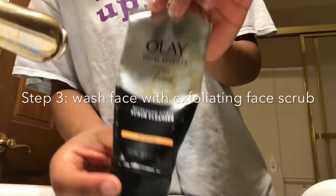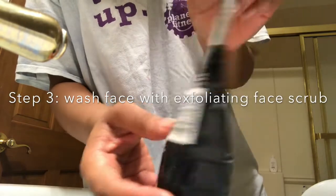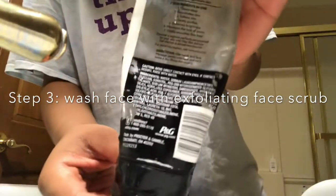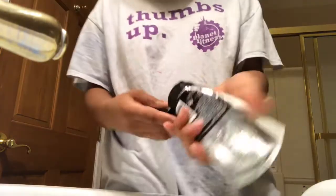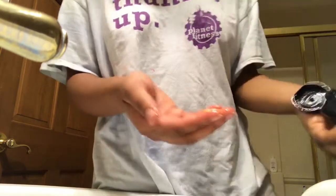Next I'm going to take my Olay Total Effects 7-in-1 Exfoliating Scrub. I really like exfoliating face washes and this one does seven things: it deep cleans, rejuvenates, softens, purifies, enhances brightness, and minimizes the look of pores.